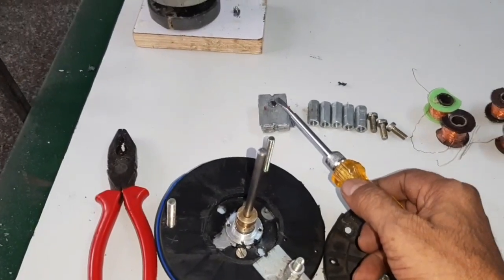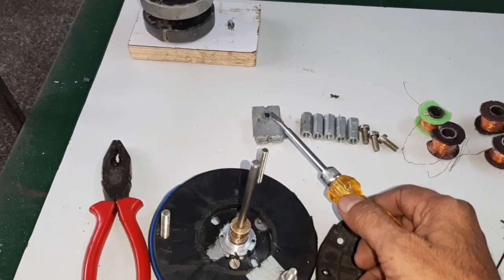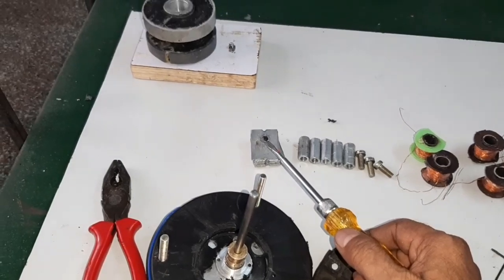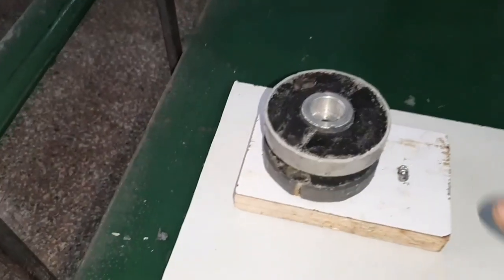Here, this is the plate got from door magnets, used for the pole shoe.